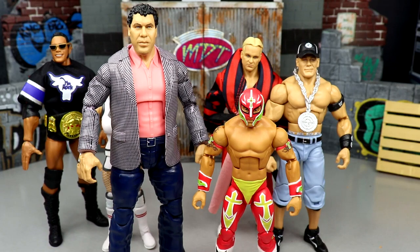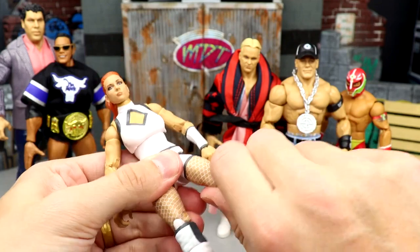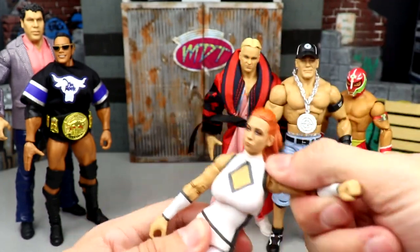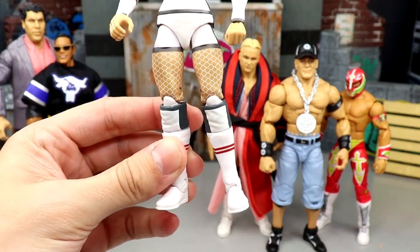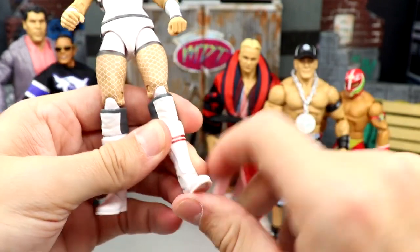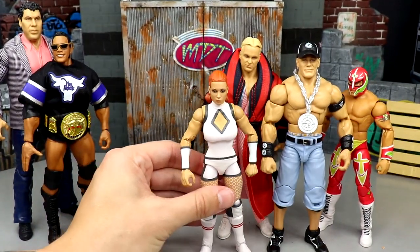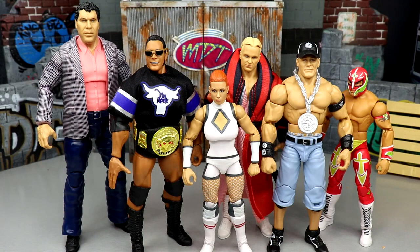For worst articulation, you have to get into the Becky Lynch figure. The upper torso is kind of loose, not much of a real ab crunch, shoulders get stuck sometimes, and the double-jointed arms are a bit stiff. The biggest issue is the basic feet — they never give women's figures ankle pivot, just basic up-and-down motion, no ankle rocker. It makes them hard to stand and limits them significantly. John Cena is probably the next worst just because of his decade-old ankle mold.